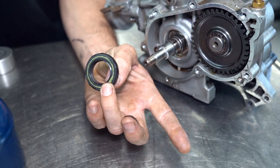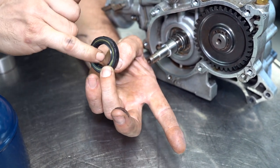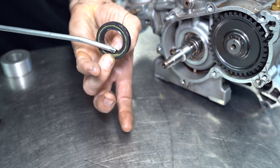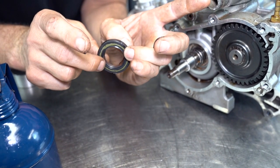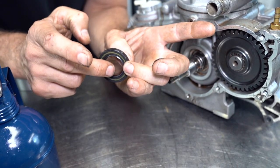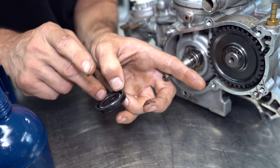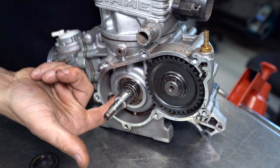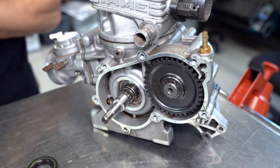Then get an oil can and put some two-stroke engine oil down inside the seal. Just rotate that around so the seal is all nice and lubed up. You can use a lithium-based grease as well, but I like two-stroke oil. To help with the seal going on over the crankshaft, put a little bit of two-stroke oil on the crankshaft too — that's what lubes the seals when they're running anyway.